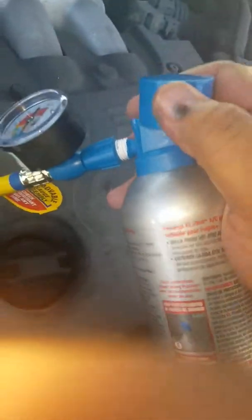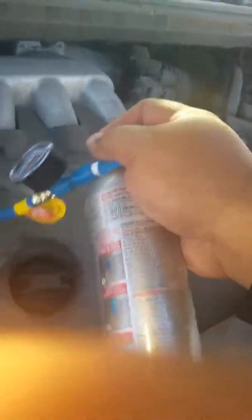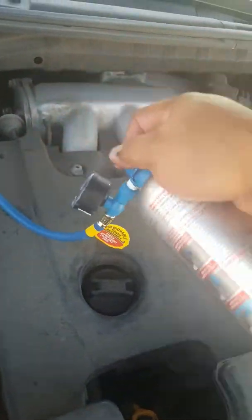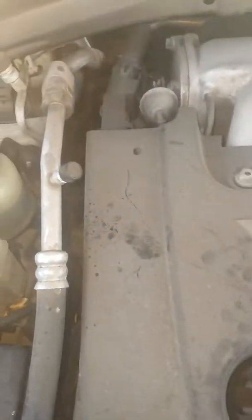Remove that cap and then start pressing down. After you're done, make sure you shake it — shake it well — and then go like this, and you're good to go, you're done. Go ahead and remove this and tighten that cap back up.